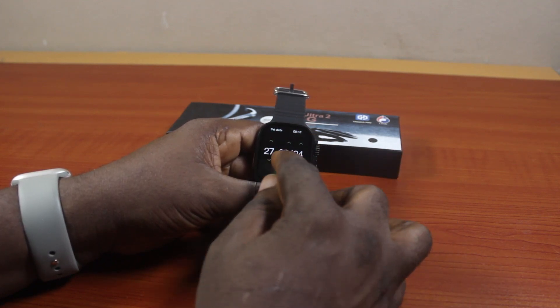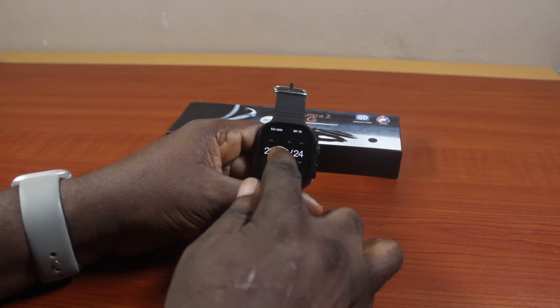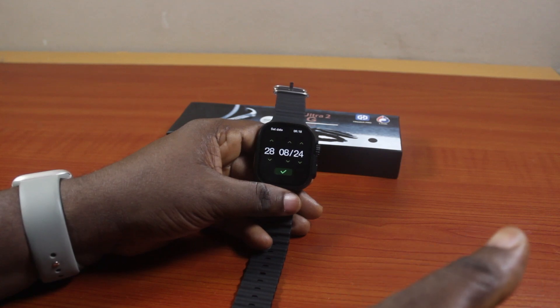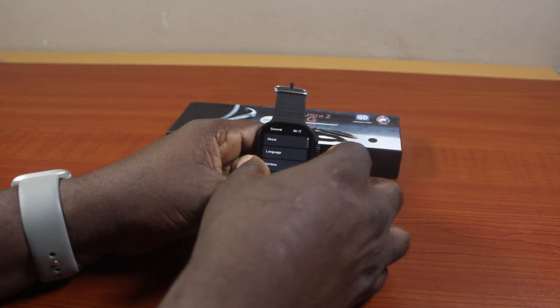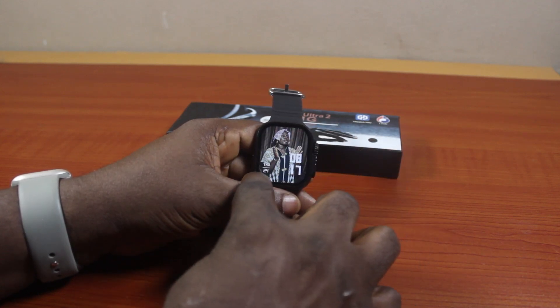Change the fields to the correct day, month, and year — for example, 2024, 2025, or 2026. Once you are satisfied with the T900 Ultra watch date, click the checkmark to save it. If you go back to your watch home screen, you should see the date set there.